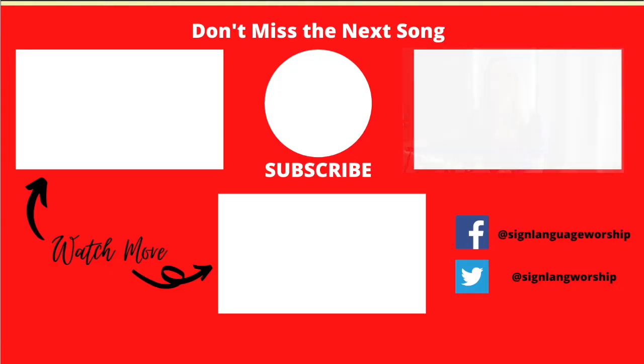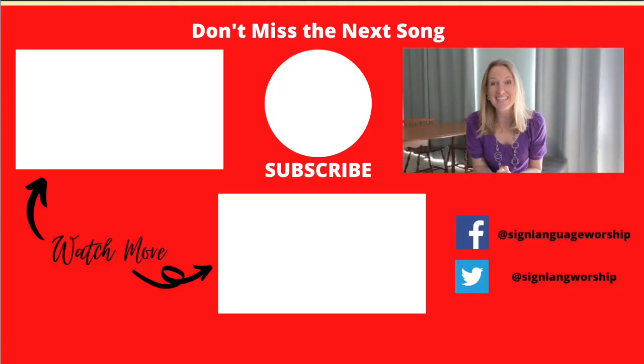Great job everyone! Tomorrow we're going to go through the whole song, and then after that we're going to do it with music — see you there. If you liked today's video please click like. Also don't forget to subscribe so you won't miss future songs, and share Sign Language Worship on Facebook to find a friend to learn and sign with — you're both more likely to stick with it. See you later!